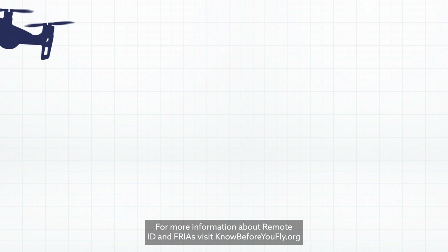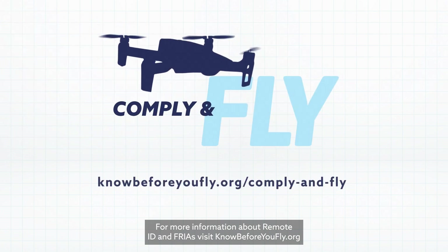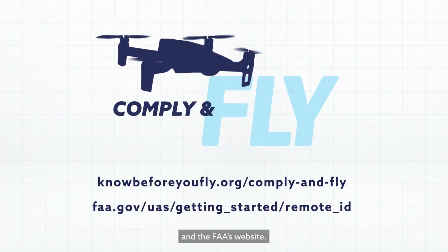For more information about Remote ID and FRIAs, visit knowbeforeyoufly.org and the FAA's website.